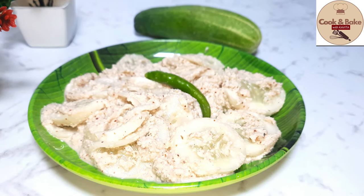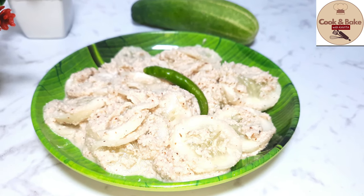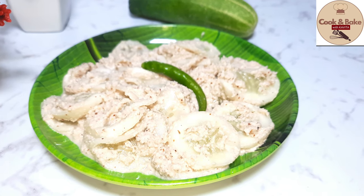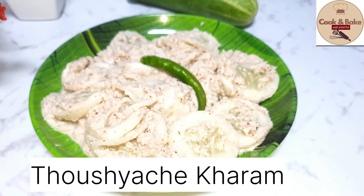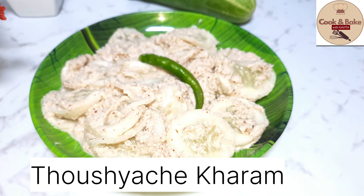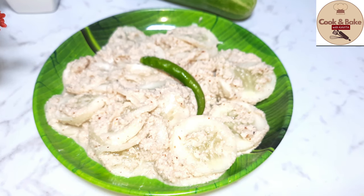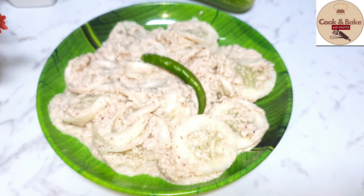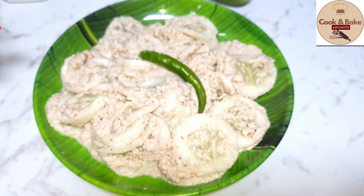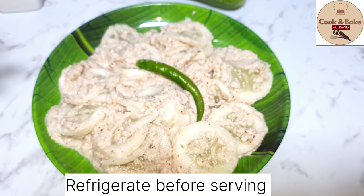Toshya chikaram is ready! This salad is regularly used mostly during the harvest festival. I hope you try this recipe and tell me in the comment box. If you liked this video and found it useful, please do like and share it with your friends and family. Do subscribe to my channel — thank you for watching!